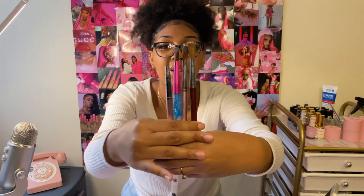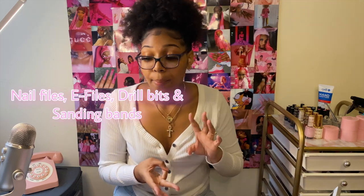You can get acrylic brushes on Amazon or at a nail supply store near you. Moving on, we have acetone and alcohol. Acetone is very important — you can use it to soak off acrylic nails and to clean your acrylic brushes. Alcohol is great for removing dust, sanitizing, and general cleaning.